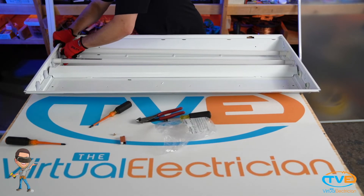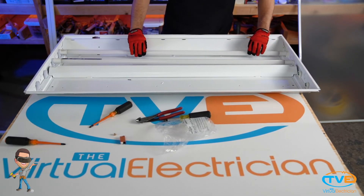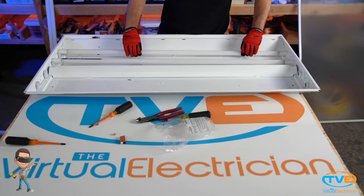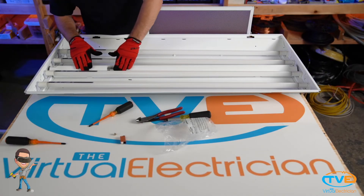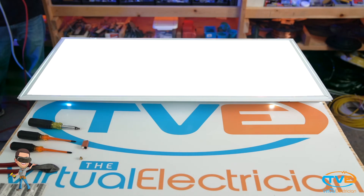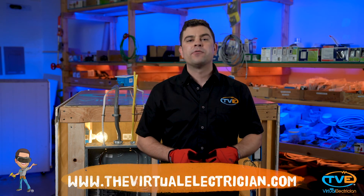Then all you do is put the new LED tubes in. Look at the ends to make sure you are putting the live side on the wired tombstones. The LED tubes should come with a sticker that identifies this as an LED fixture now — just put that on the cover and close it up. Next, test the fixture, because you always want to test your work, and there you go. Now you have a more efficient light fixture. Like or subscribe to our page for more videos.